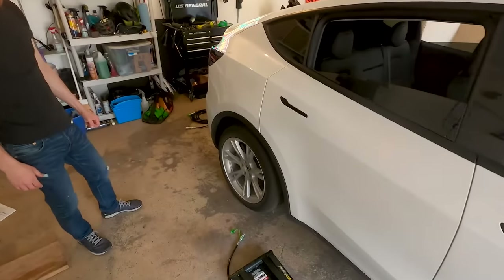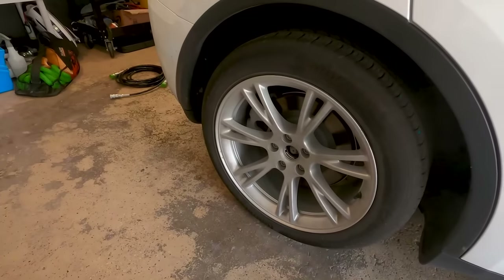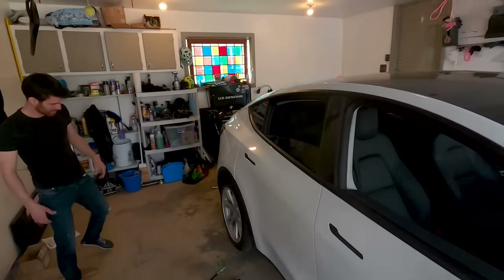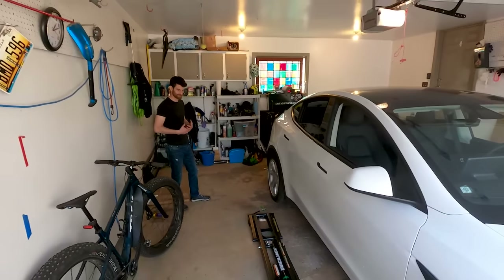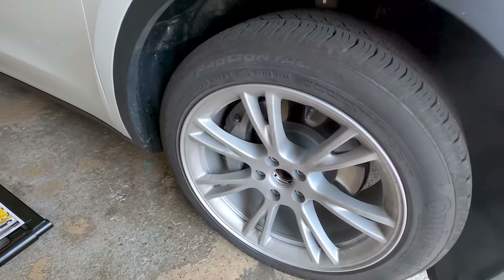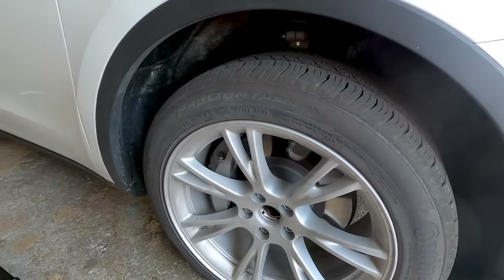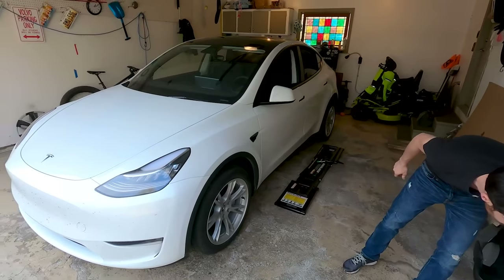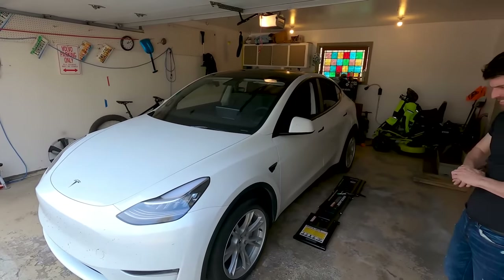Look at how much brake dust there is after 6,000 miles. Not much, really — it's there, but you've got to remember this hasn't been washed at all. It's road driving too. We have had this on a track, so we have used the brakes. If you were just a very casual Tesla driver, you'd probably have barely used the brakes at all at this point.